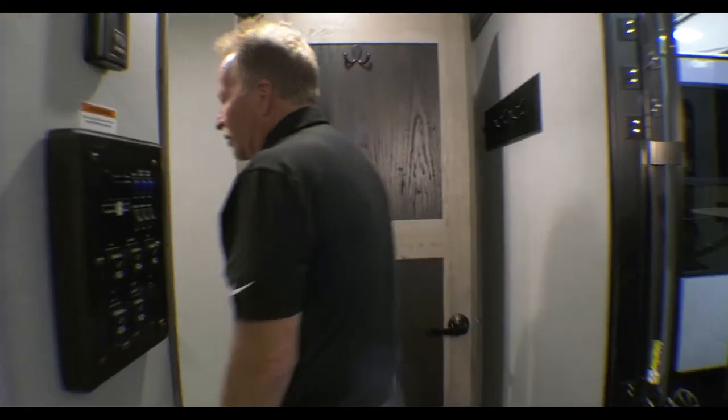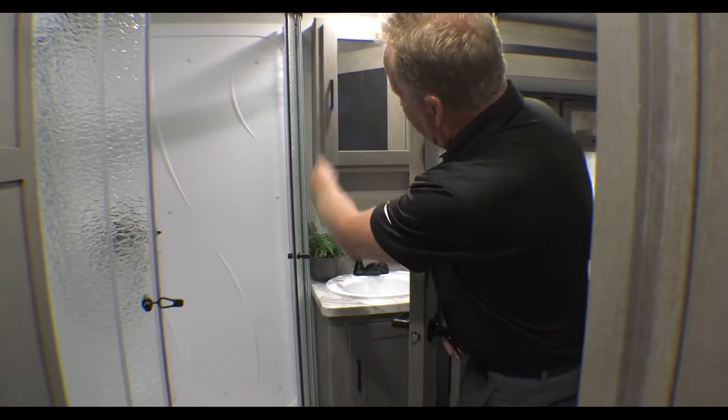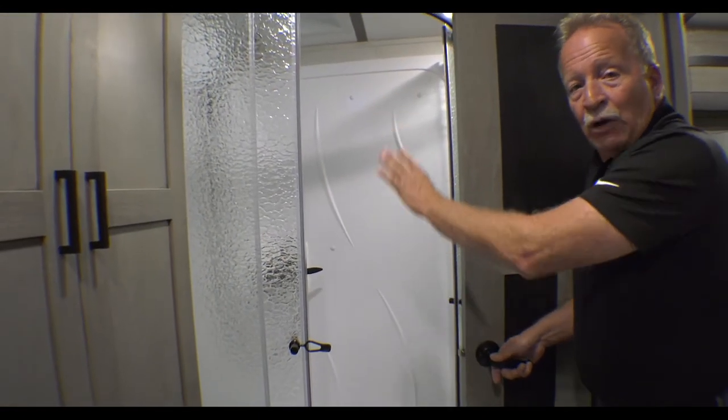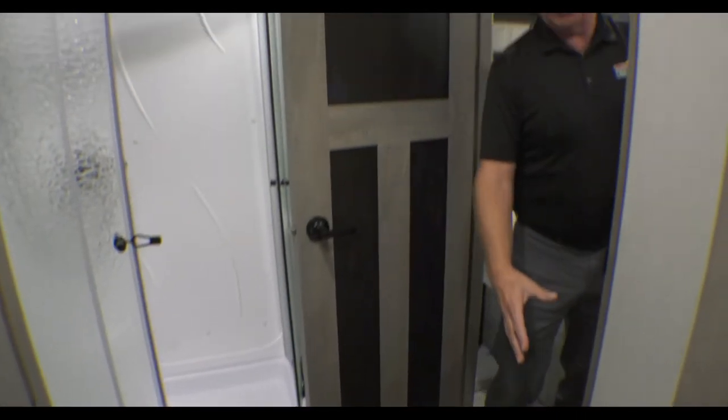Coming back to the bathroom — it's got a great little vanity with storage below and a real medicine cabinet. Nice tall corner shower for you tall guys. Look at the linen closet right there — they didn't forget you there. And a beautiful porcelain toilet at a good angle, so you've got that handled.